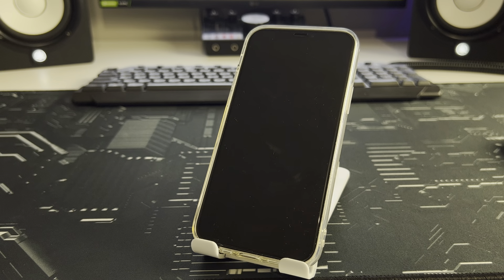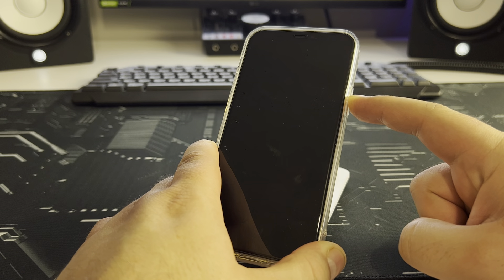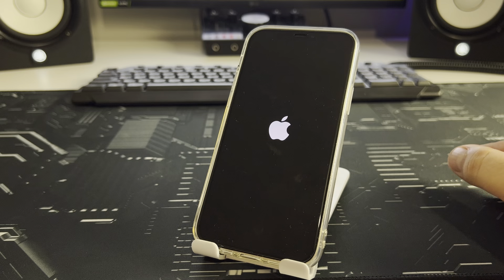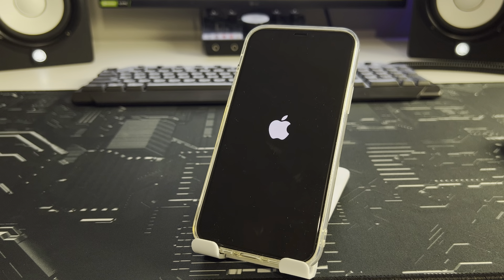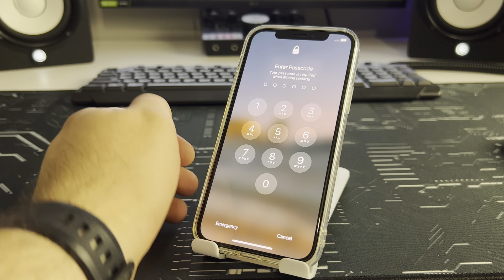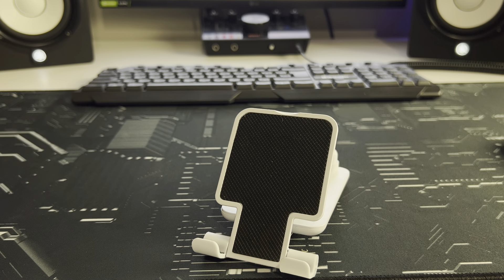Your iPhone turns off — step number one completed. Now press the power button and hold it two to three seconds until the Apple logo appears. Your iPhone is loading. Insert your passcode to complete the process.